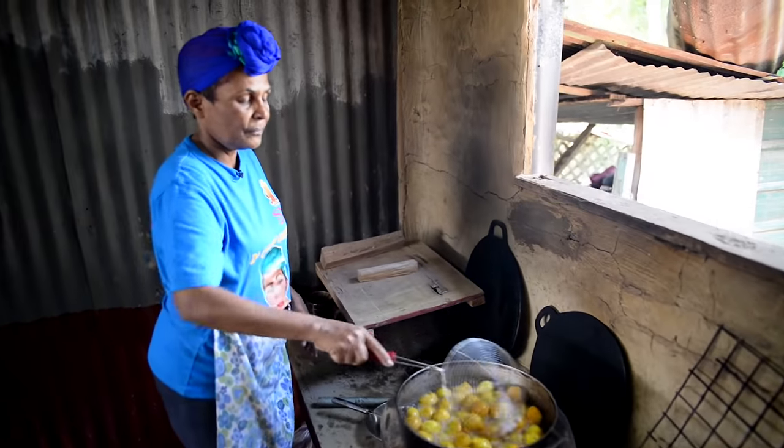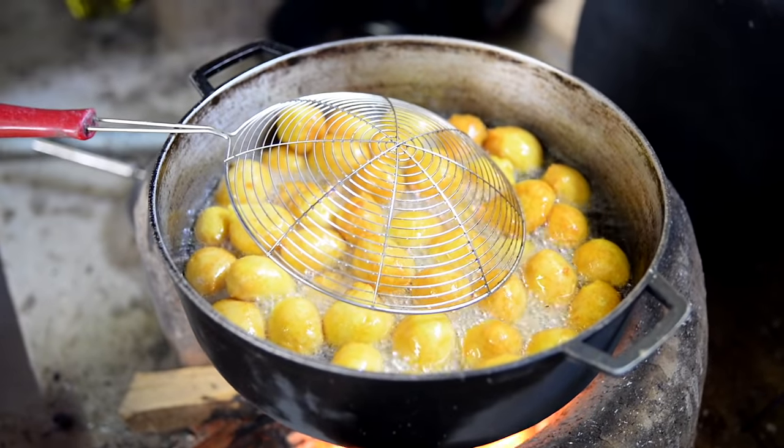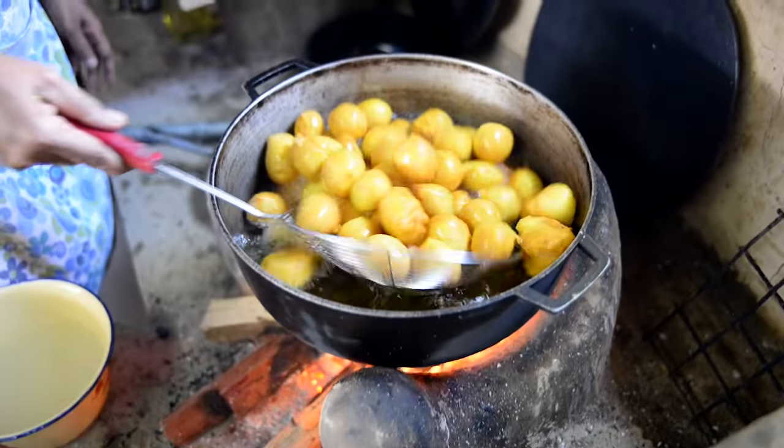You see how golden brown? People wouldn't know how to time it, but Shanti is a professional in this. I know when to time this, I know when it's finished. Look at this wonderful polori, straight from the fire side.